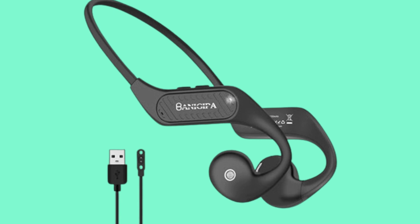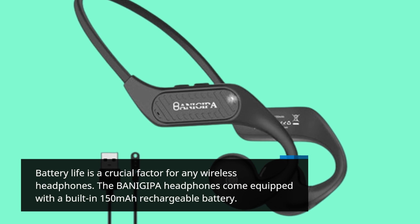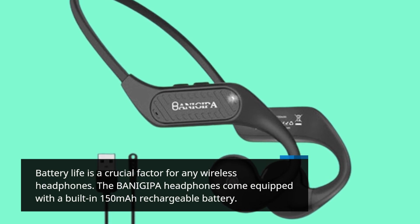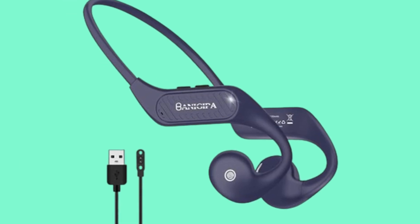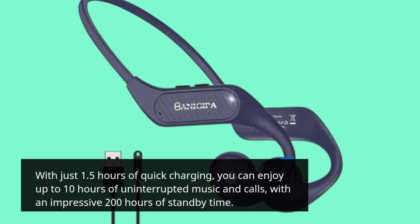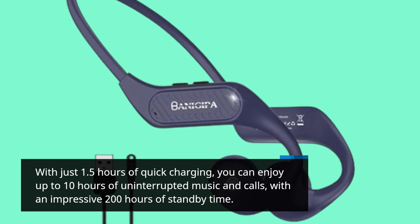Battery life is a crucial factor for any wireless headphones. The BANIGIPA headphones come equipped with a built-in 150 mAh rechargeable battery. With just 1.5 hours of quick charging, you can enjoy up to 10 hours of uninterrupted music and calls, with an impressive 200 hours of standby time.